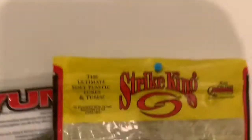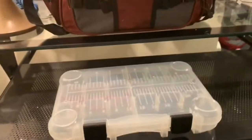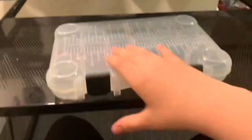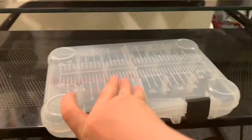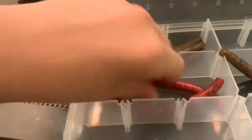We got some baits — Striking Super Two, flukes, flukes, flukes, and flukes. The first thing I have up here is Senkos. Senkos are very good for us as a bait.